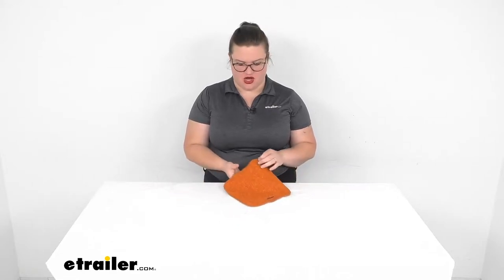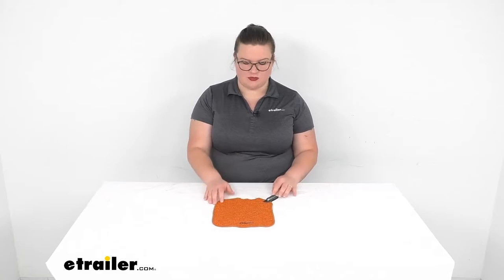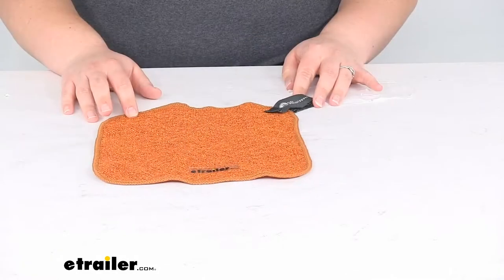Hey everyone, I'm Ellen here at eTrailer.com and we're going to be taking a look at the GSI Outdoors Camp Dishcloth. This allows you to help scrub any kind of mess out of your pots and pans. It's safe for non-stick items as well, so you don't have to worry about scratching that coating and causing any damage, but it helps you to get everything clean and sparkling like new again. So let's take a little closer look.